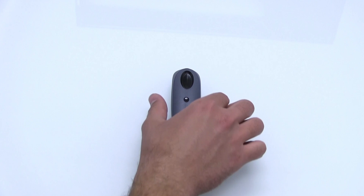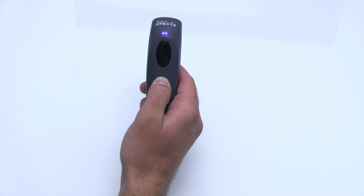To power on the device, press and hold the button on the top of the scanner. The scanner will beep twice.